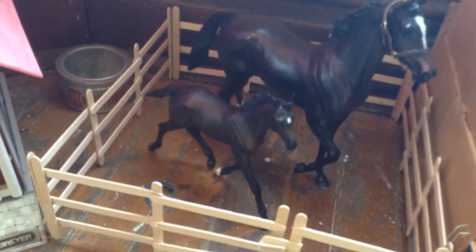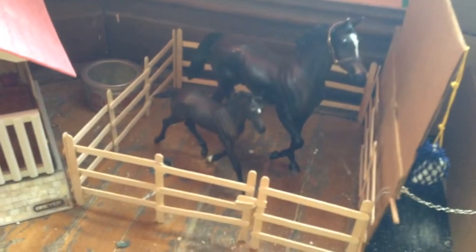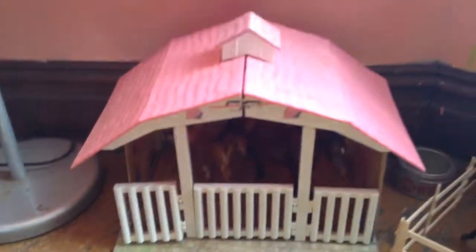Here is a little outside stall or paddock area. And here we have Zenyatta and Cosmic — her full name is Cosmic Wand, but I don't really like the name, so I just call her Cosmic. Adding 'Wand' sounds a bit weird to me.